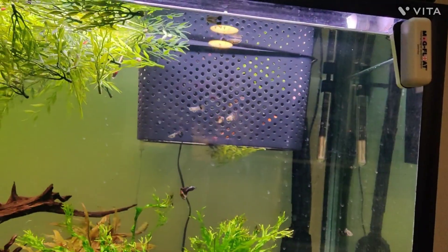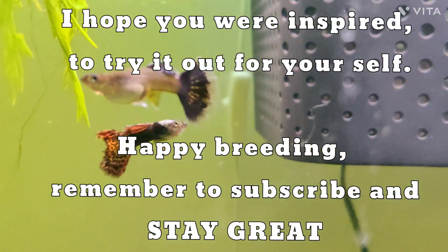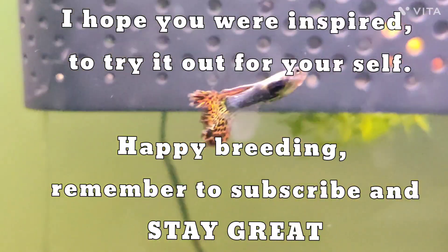Thank you very much for watching my video. I hope you were inspired to make your own breather box in the future. Please remember to like the video and subscribe if you want more free content like this. And remember to stay great!